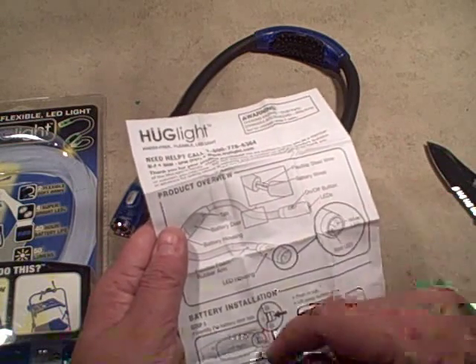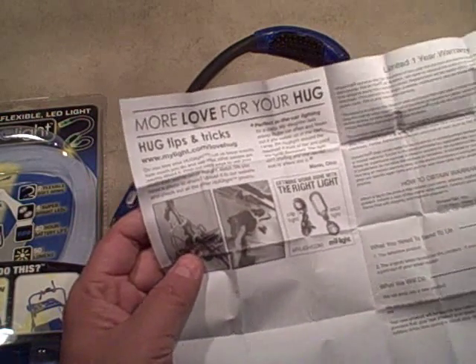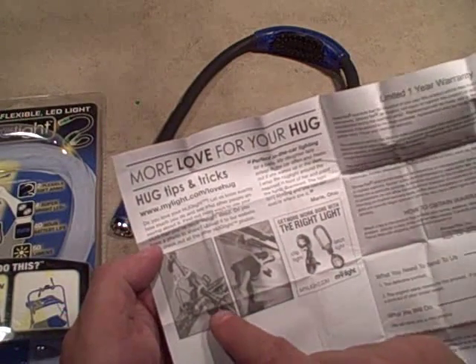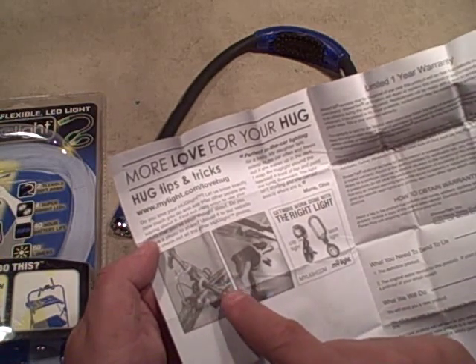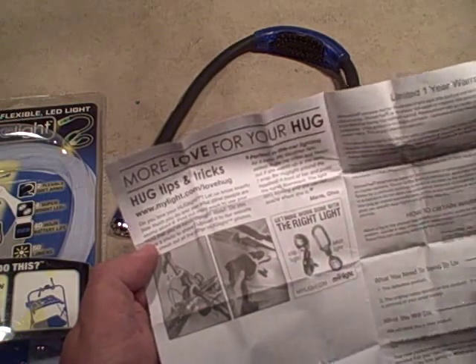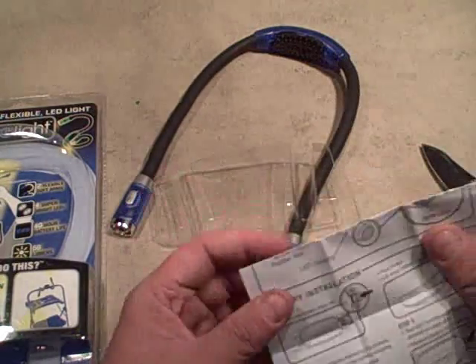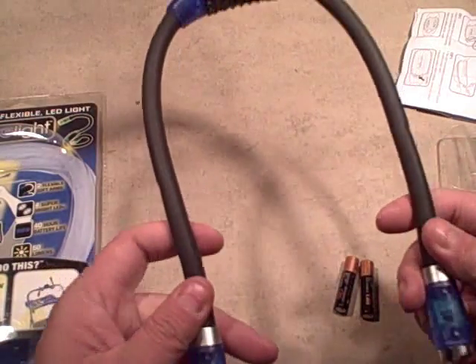They describe everything on the packaging, plus information about the light itself and other products they sell. There are some tips on using it on a bike - I never would have thought of that - putting it on your handlebars to shine down from both sides, or wrapping it around a drill to use as a work light. Pretty good ideas. Then just some maintenance tips like don't throw it in water, that kind of thing.